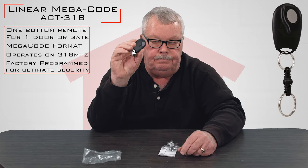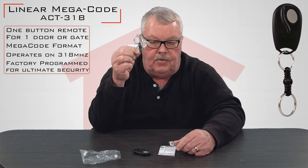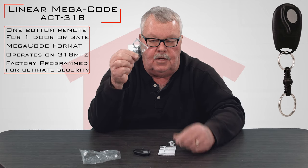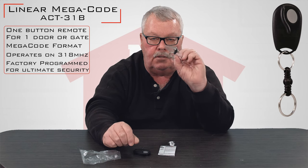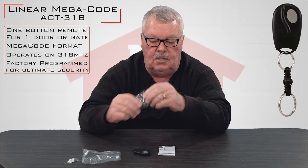Here's the transmitter. This is the device that you would plug into the top of the transmitter and will allow you to attach this to a keychain, so it can be used as a keychain transmitter.